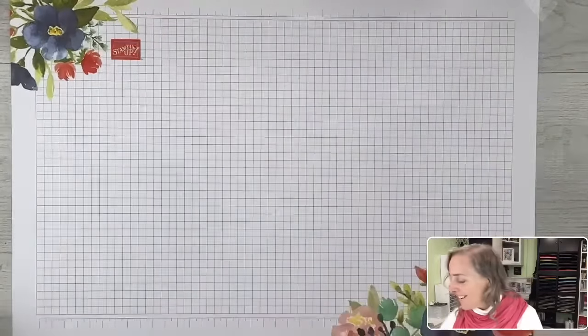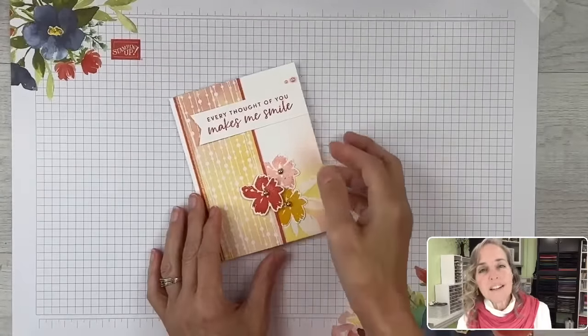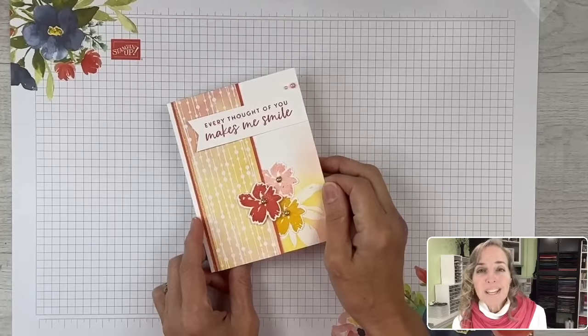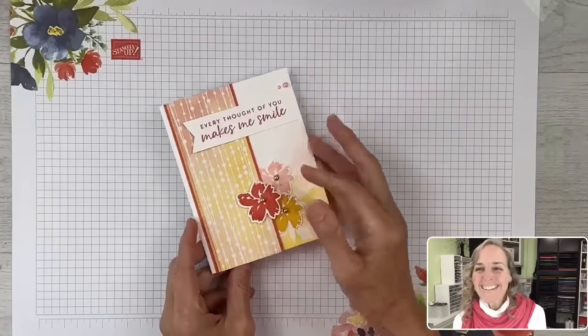Let's peek at the card. This is the card I'm going to be creating today. I'm using similar products to what we used in our class, so if you take the class, you can then come back and make this.